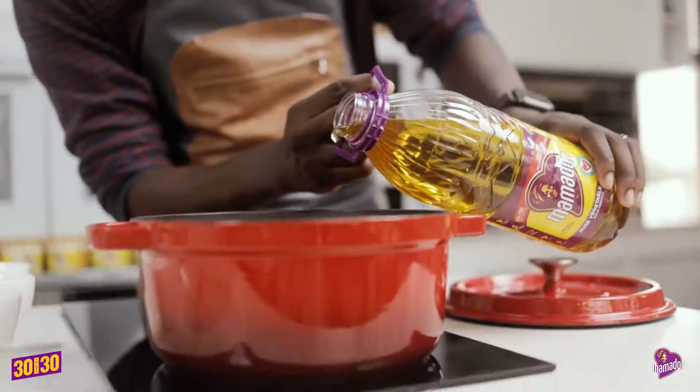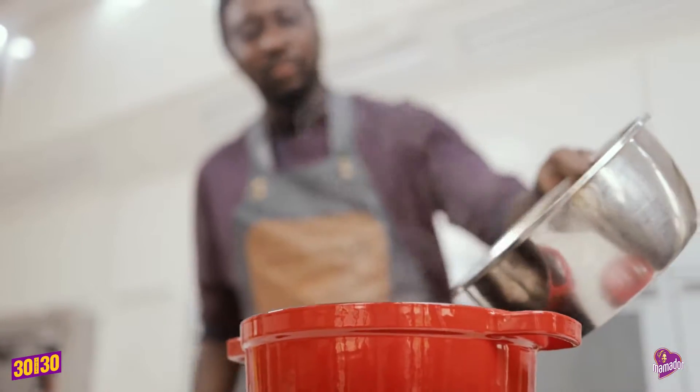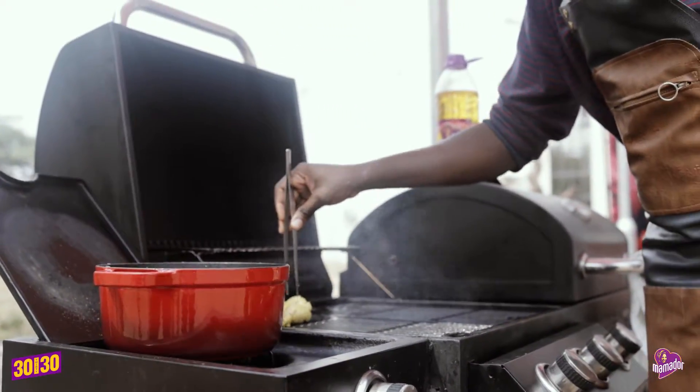And now my palm oil goes in. Pop our chicken in and add some water to cover. We're going to finish up on the grill, so oil your grill with a little palm oil and transfer to the grill.